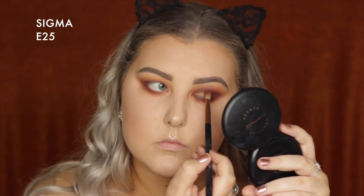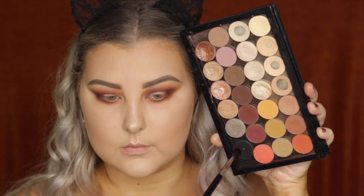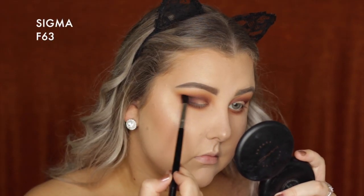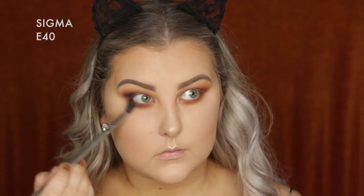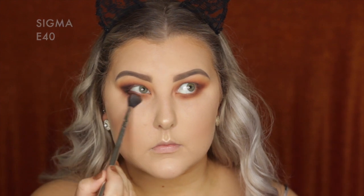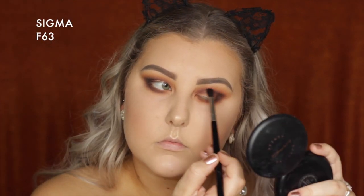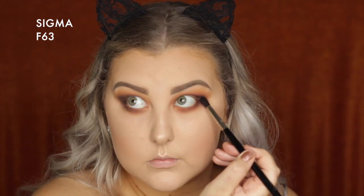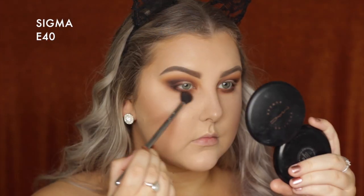Going back in with the E25 and building up a little more Cherry Cola in the outer corner and through the crease. Then picking up Corrupt on an F63 brush and building that up in the outer corner, bringing it underneath the lower lash line. Going back in with the E40 to blend out those edges, then blending, blending, blending to keep everything soft.